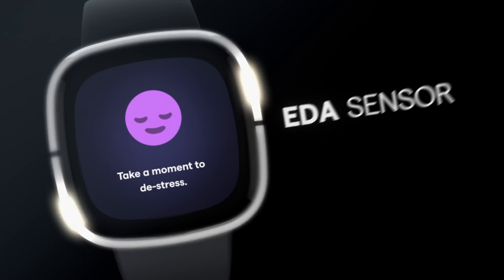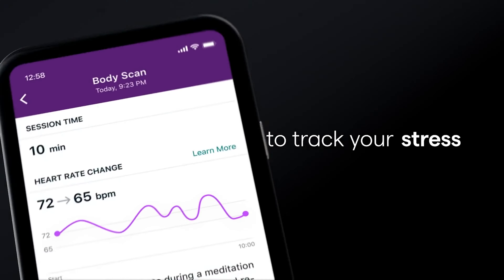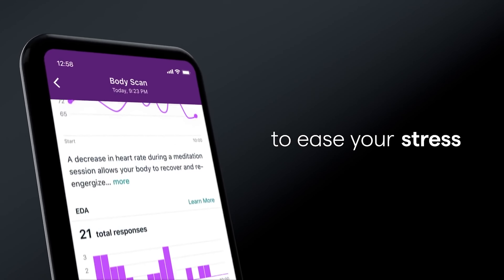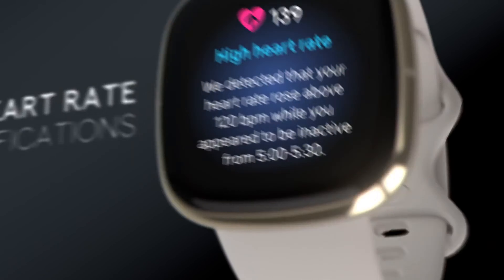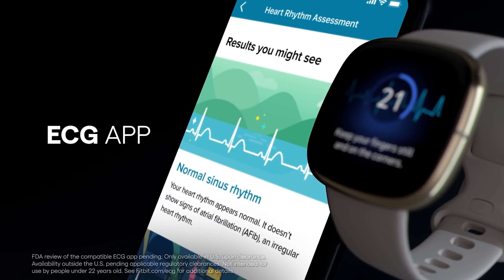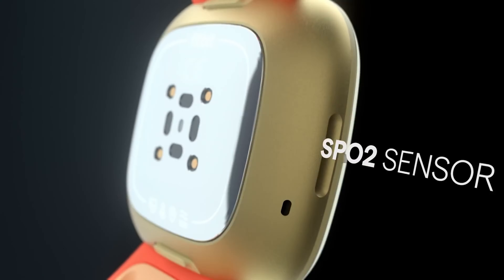A single press will open one app — Alexa by default — and a double press will display four shortcuts to other apps. We found this particularly useful for accessing our favorite workouts without scrolling through the watch's menus. The color display, covered with Gorilla Glass, is bright, sharp and responsive.